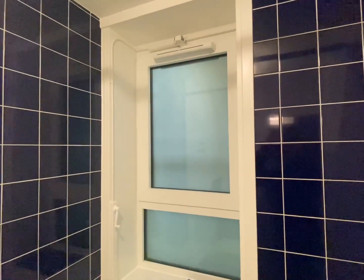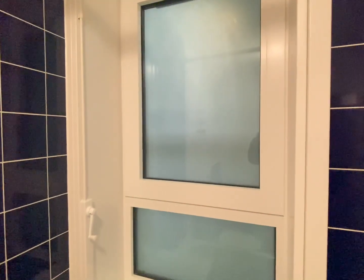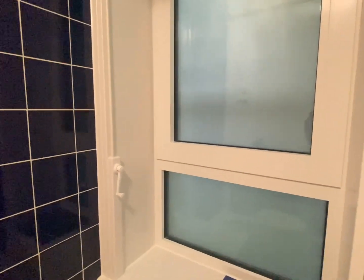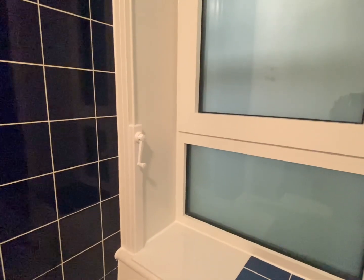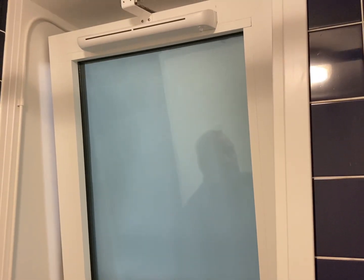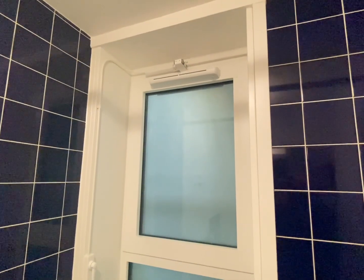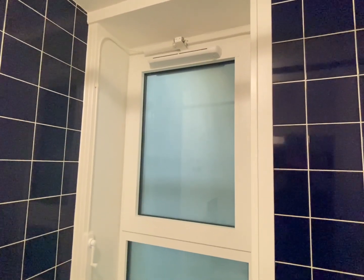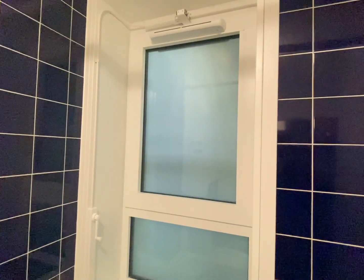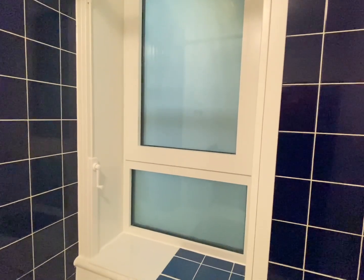Now we will demonstrate the opening of the bathroom window. The show flat has the manual winder option. The window opens to 20 degrees. The other option for the opening mechanism for the bathroom window is a window handle as fitted to the living room window, which opens to 9.5 cm.